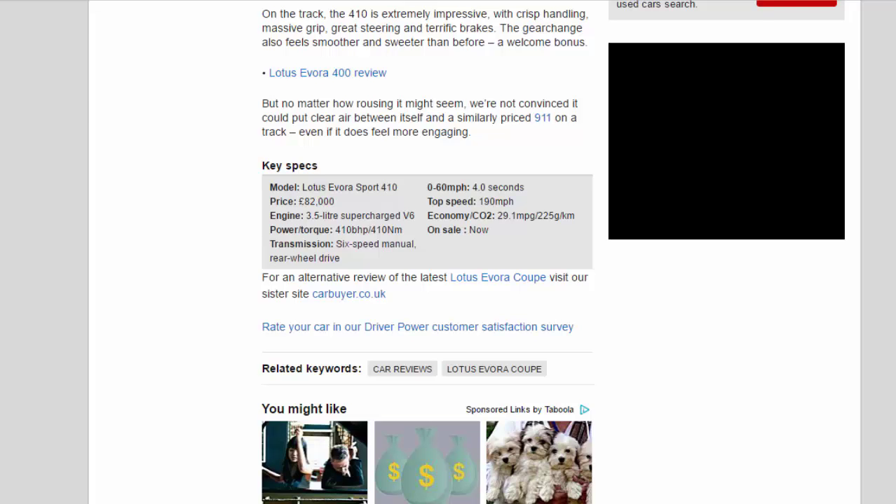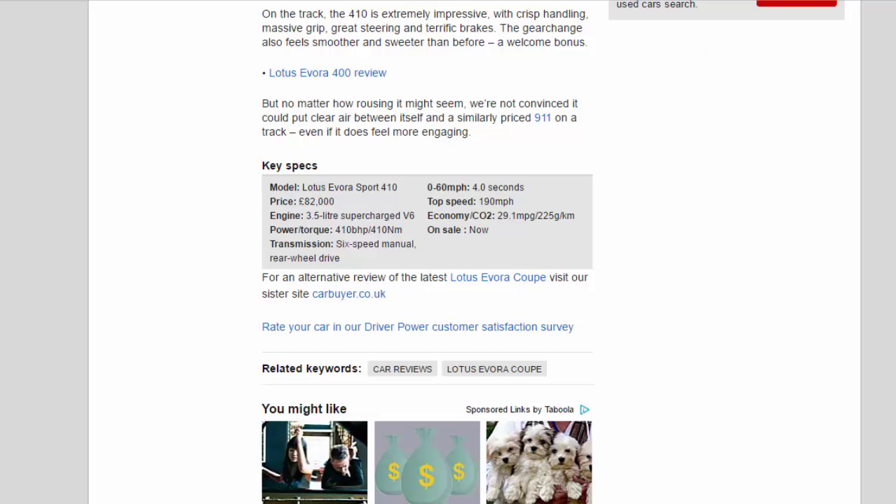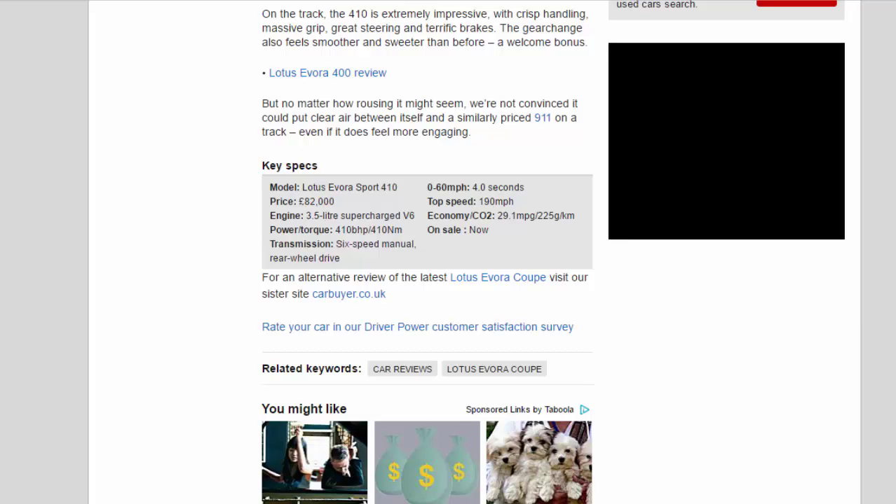Key Specs — Model: Lotus Evora Sport 410. Price: £82,000. Engine: 3.5-liter supercharged V6. Power/Torque: 410 bhp / 410 Nm. Transmission: 6-speed manual, rear-wheel drive. 0-60 mph: 4.0 seconds. Top speed: 190 mph. Economy/CO2: 29.1 mpg / 225g/km. On sale now.